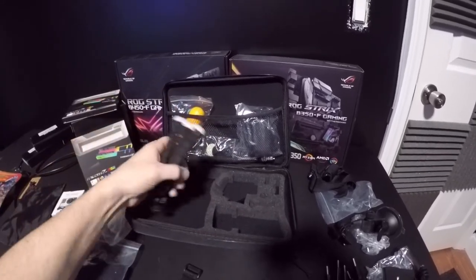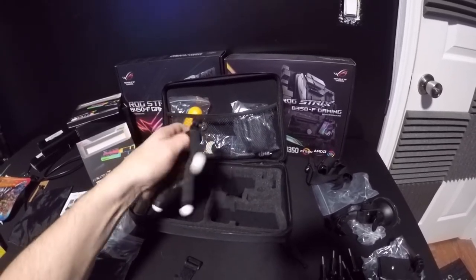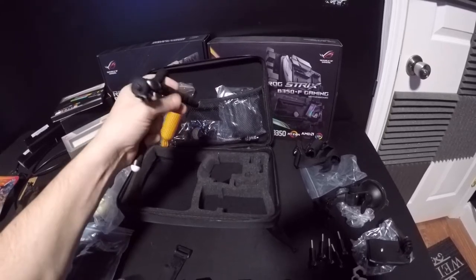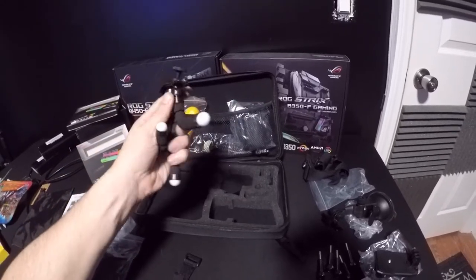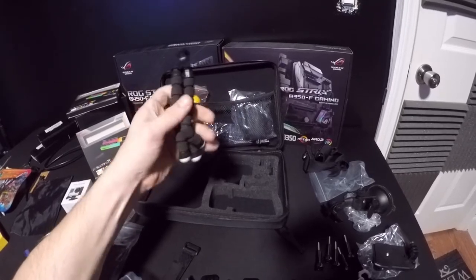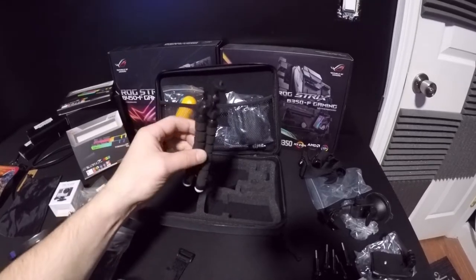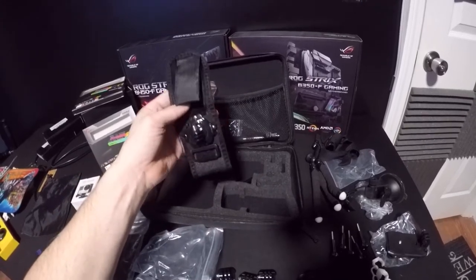This is the wrap-on tripod. What they mean by wrap-on is it has these little legs that are adjustable, and it will basically wrap onto whatever you want — if you wanted to mount it in a tree or get some odd angle, you can. This does feel a little bit on the cheap side, but what do you expect?